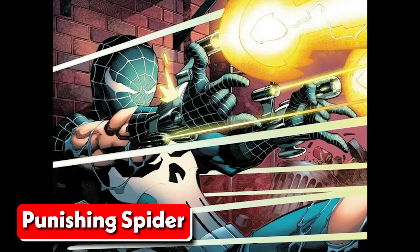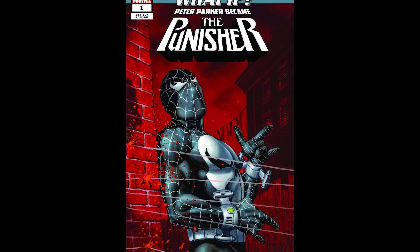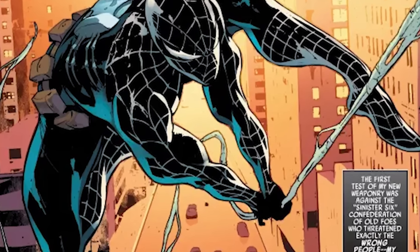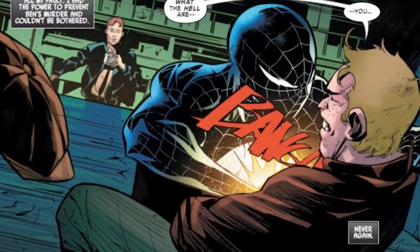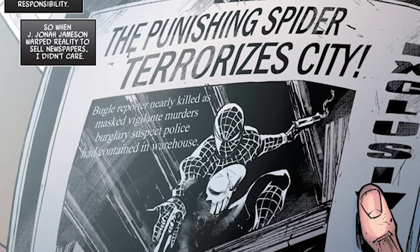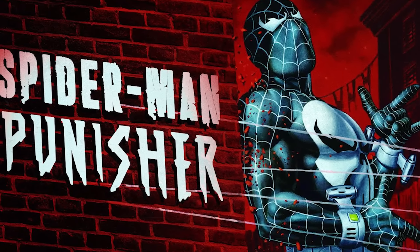On Earth-71928, Spider-Man went beyond just his usual web-slinging abilities with his web shooters. He adapted his web-slinging technology to include a small caliber chain gun magazine. His web shooters were loaded with a variety of special ammunition, such as high armor piercing, electromagnetic pulse, explosives, and incendiary rounds. Spider-Man could easily switch between ammo types thanks to the sensors in his palms. This version of Spider-Man was a force to be reckoned with, capable of taking on even the most formidable foes with his incredible web-shooting arsenal.